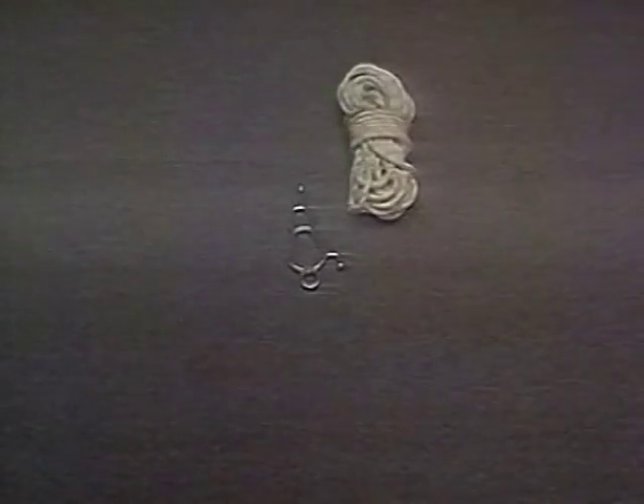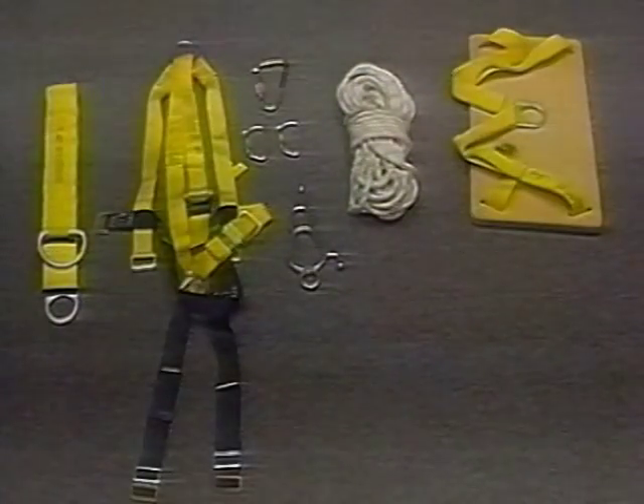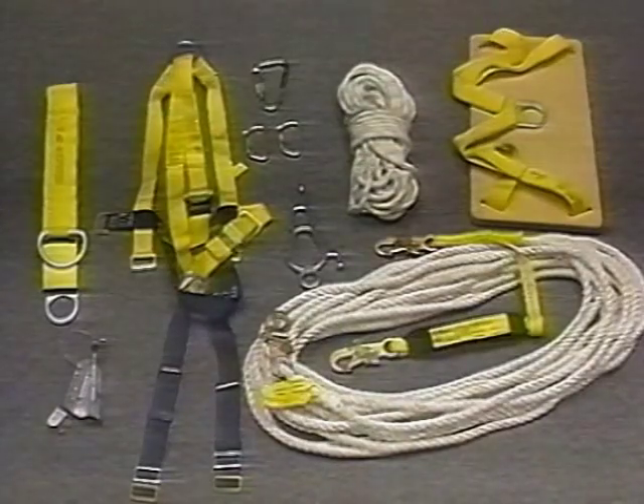A standard system would include the Descender, the working line, connecting hooks and adapters, a boatswain's chair and harness, the independent lifeline with rope grab and lanyard, and the anchorage. Additional equipment is available to meet your particular needs.